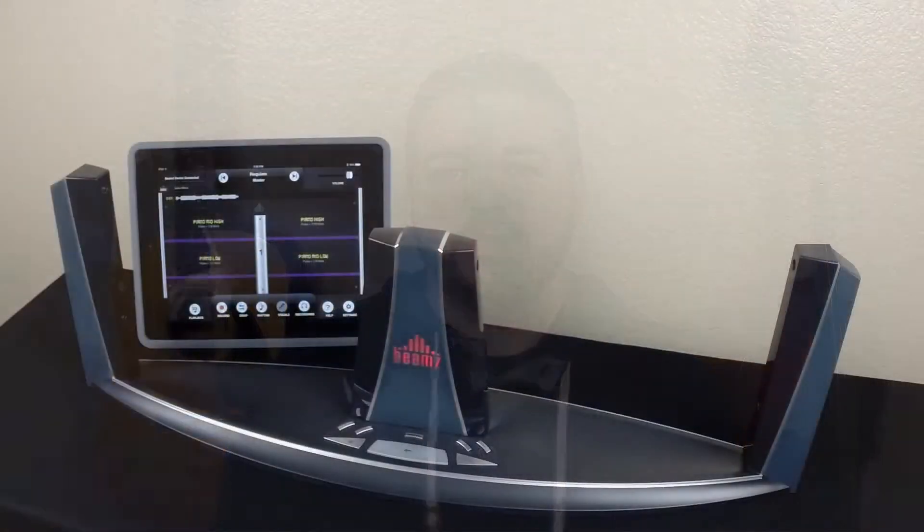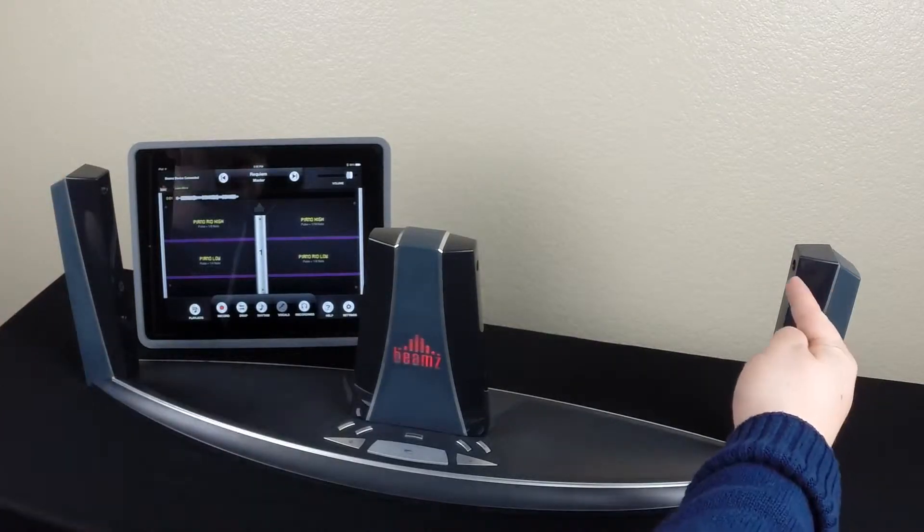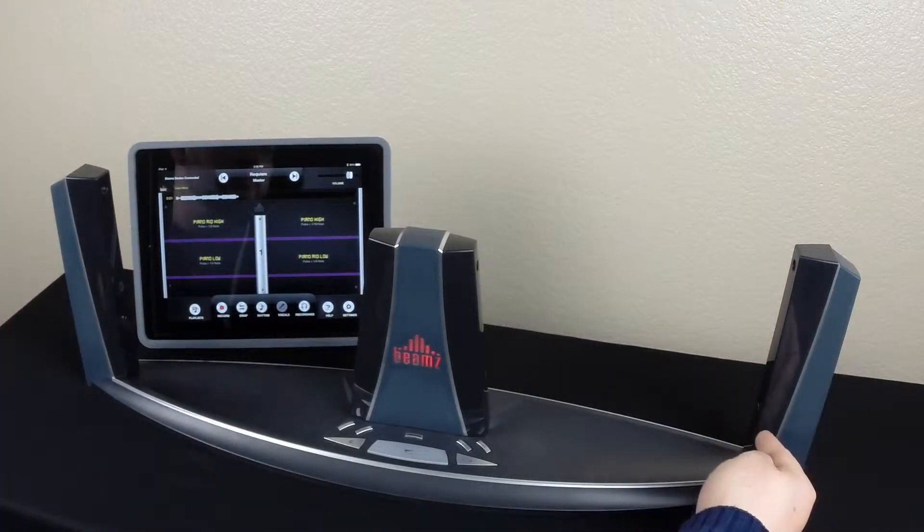Hi, today I'm going to show you how to play the Beams. Here's the Beams music system. Just break one of the four lasers you see here and create a musical note or sound effect.